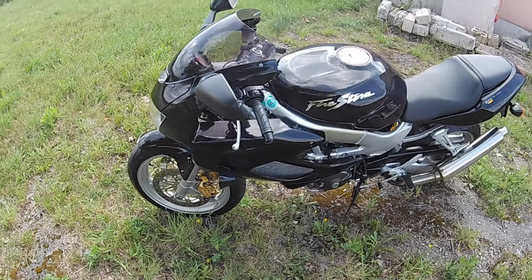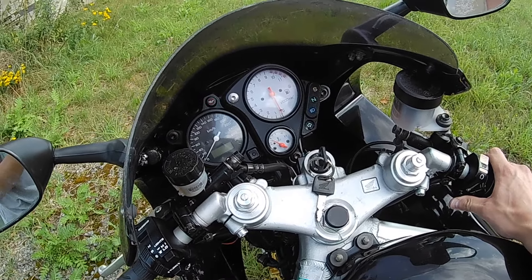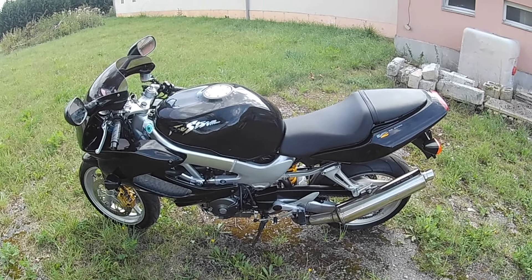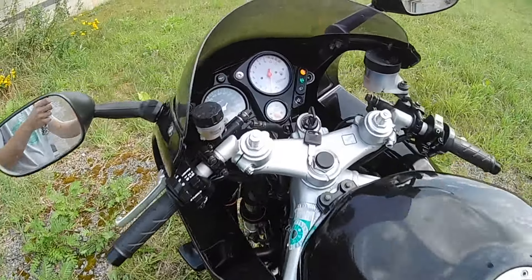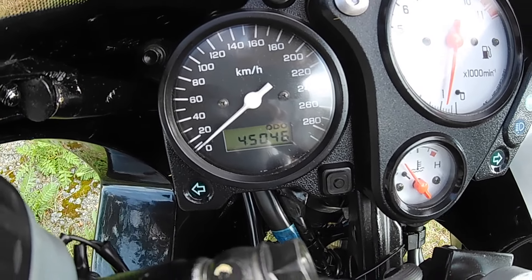Other than that, the bike is in really good shape and also runs good. Let me put the choke on — the battery is a little bit weaker, but the motorcycle runs as it should. There are 45,000 kilometers on the clock.